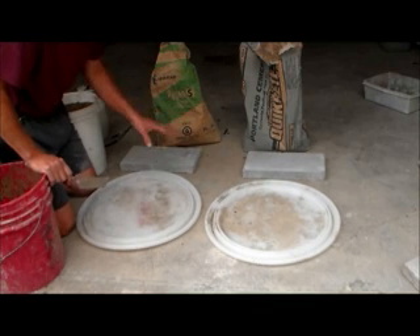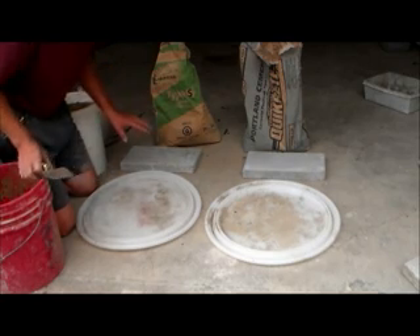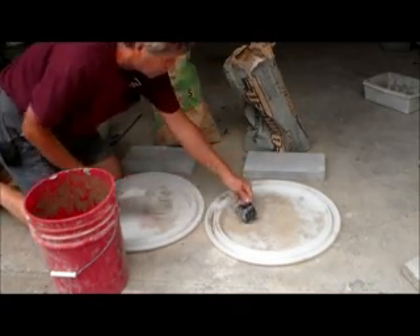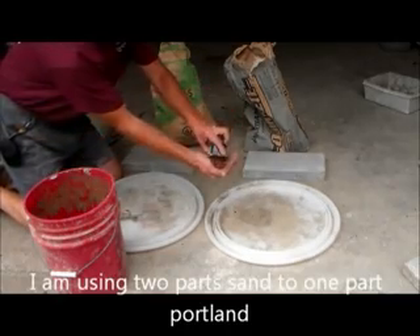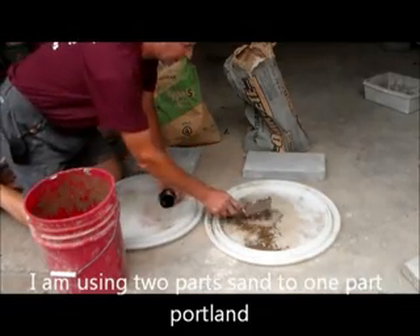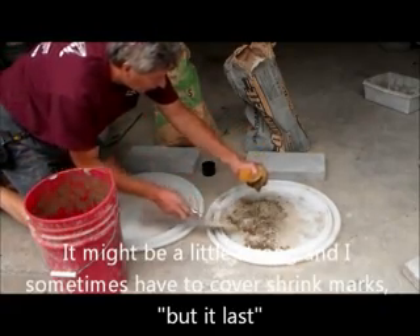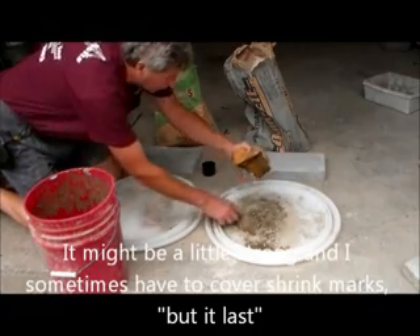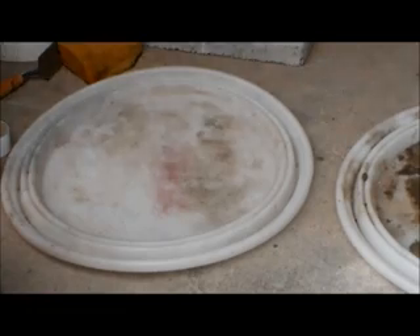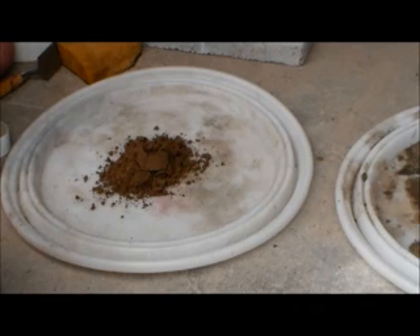Portland and mortar is 95% of the stuff I use. When I mix cement, whether it's Portland, I always mix it two to one. I put one cement and then I get two sand — it's just play sand. I mix it dry first and then I add the water, and I keep mixing it until I get it where I want it. Same with the mortar: two sand and one mortar.